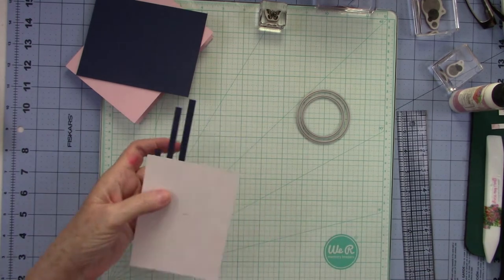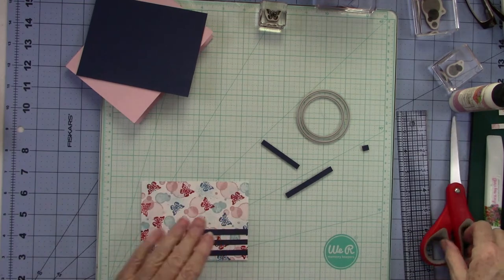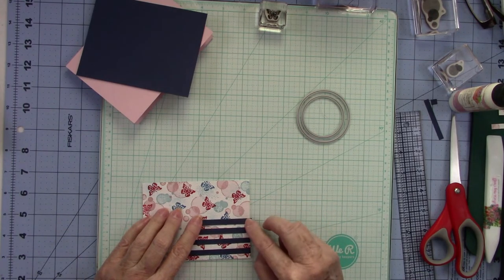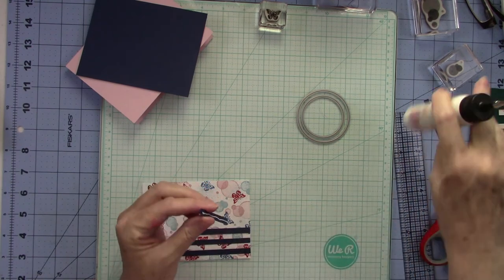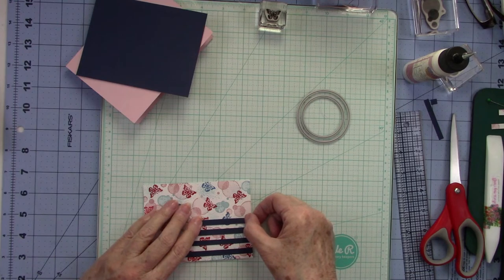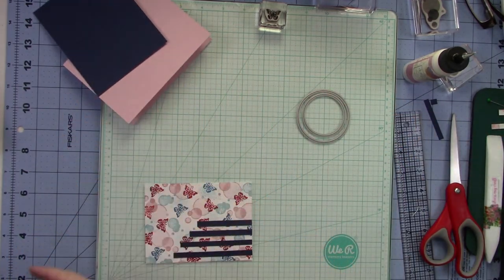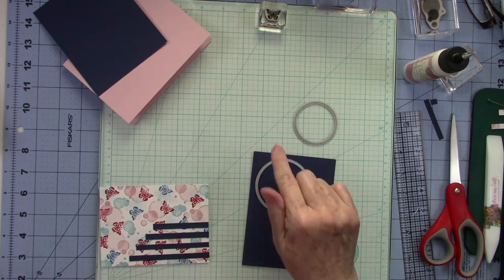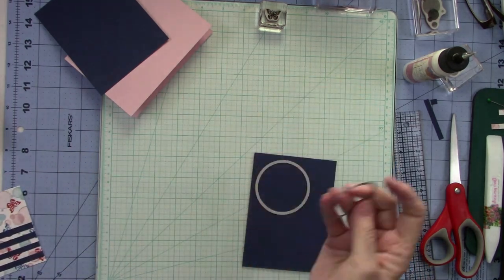Do you see the interest we're creating with those little stripes? Now all we have to do is turn the cardstock over and cut the strips off. If you wanted one more strip you could easily add it — and I think I am going to put one more right here. We're going to put the glue on the strip. Now I'm going to cut a large circle out of this Night of Navy piece and a small circle out of the Blushing Bride, then take them to the die-cut machine.